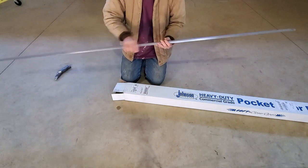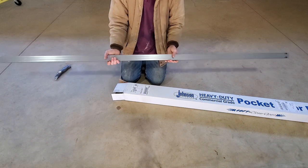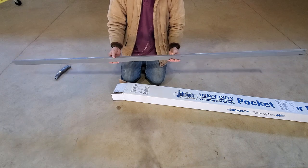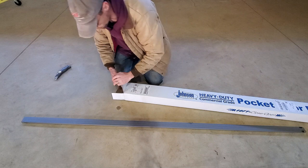One of the things I noticed online is people were saying that this did not have the wood insert in it. It's not supposed to. This is a commercial grade, so it's supposed to be a metal stud and actually comes with metal screws to use.